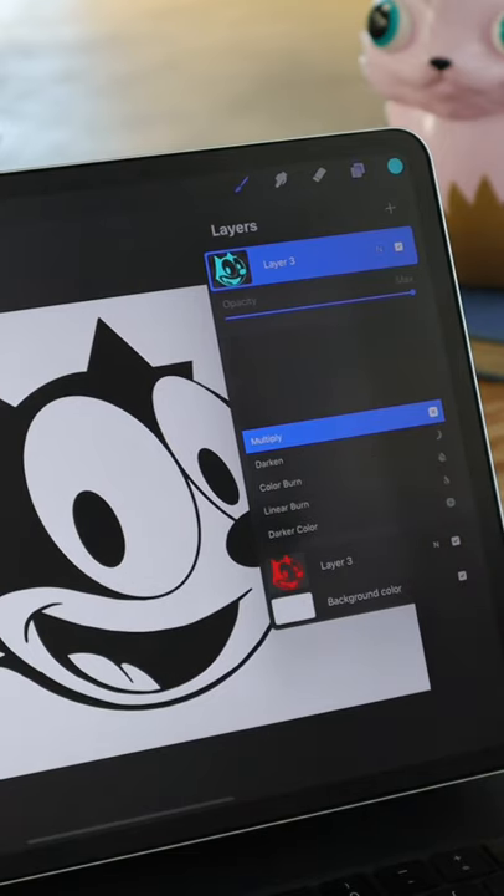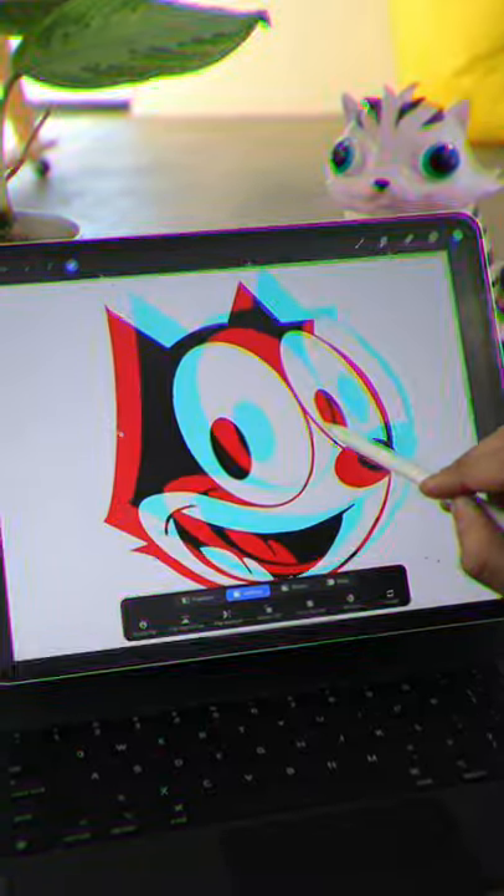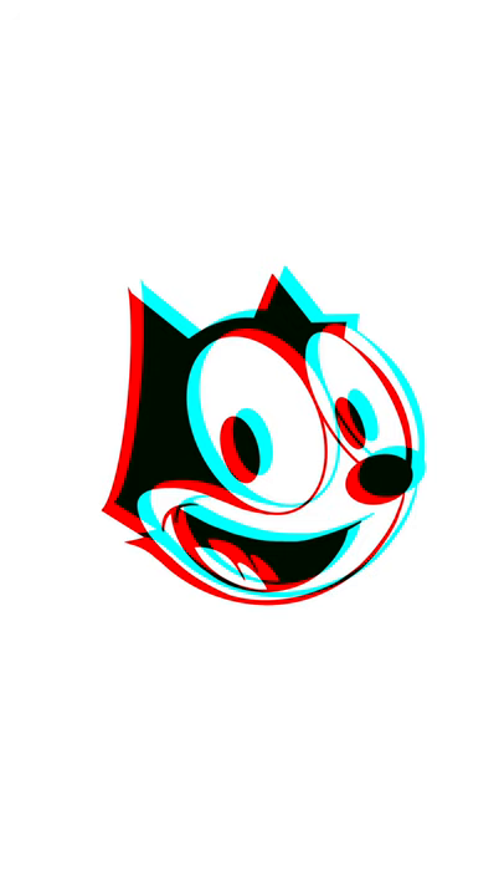Now check this. Separate the layers and boom! Check it out, it's 3D! Yeah, that's what's up.